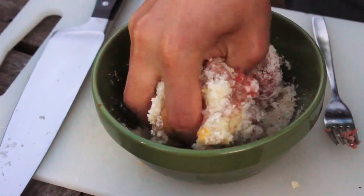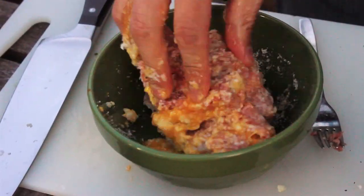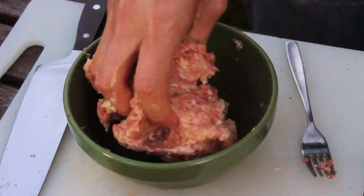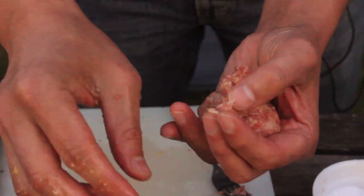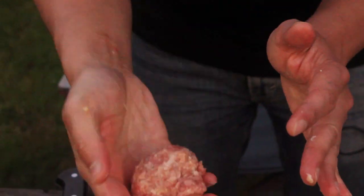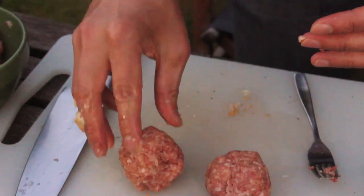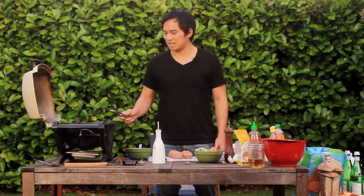because it will get tough when you cook it. It's just enough to get all the ingredients combined. We're going to be putting these in baguettes, so just make sure you make them big enough. The balls are formed and the vegetables are ready, so the grill is hot.